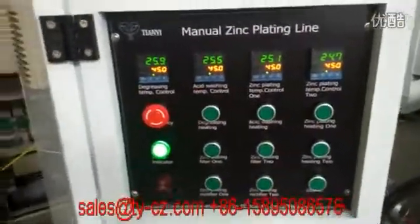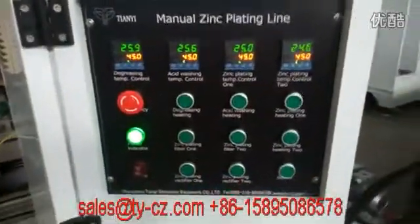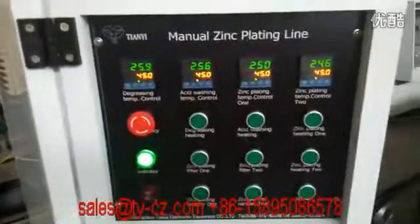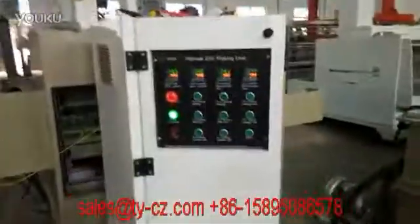Hi Norman, the whole line has been finished. I'm making a video to let you check that the whole line is working. This is the electric box outside looking, and this is the inner side.